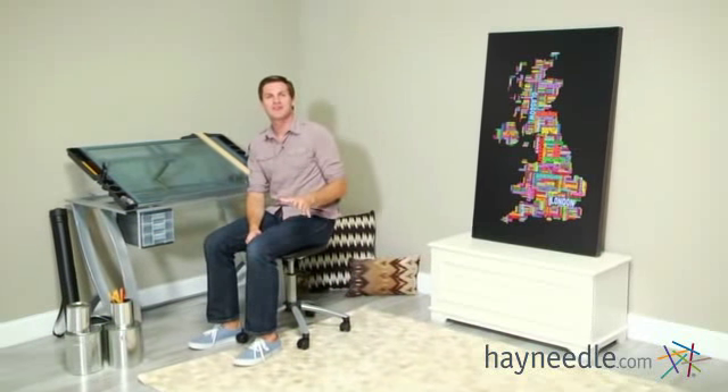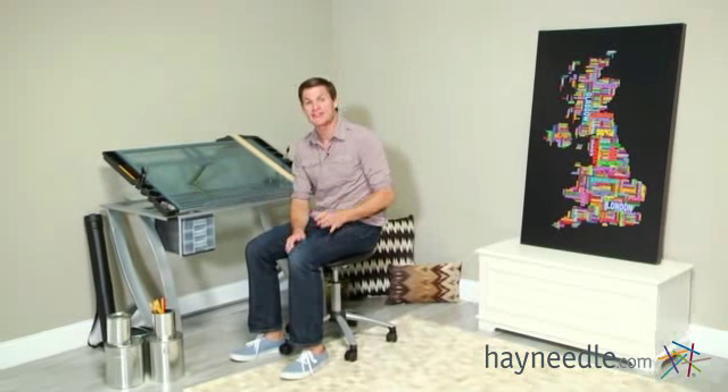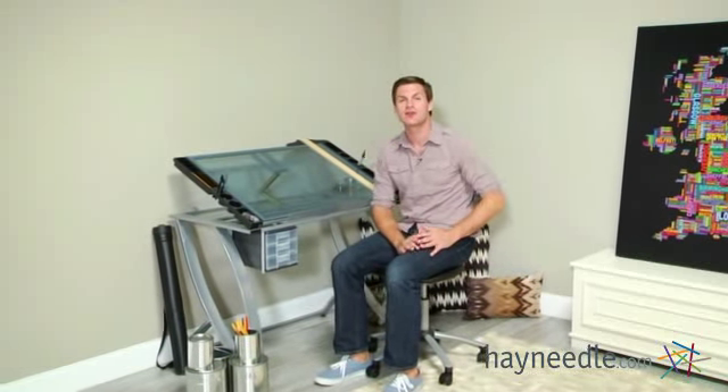Hi, I'm Mark with Hayneedle, and if you're looking for a chic drafting table that's designed to inspire in small areas, then allow me to introduce the Studio Designs Ares glass top drafting table.